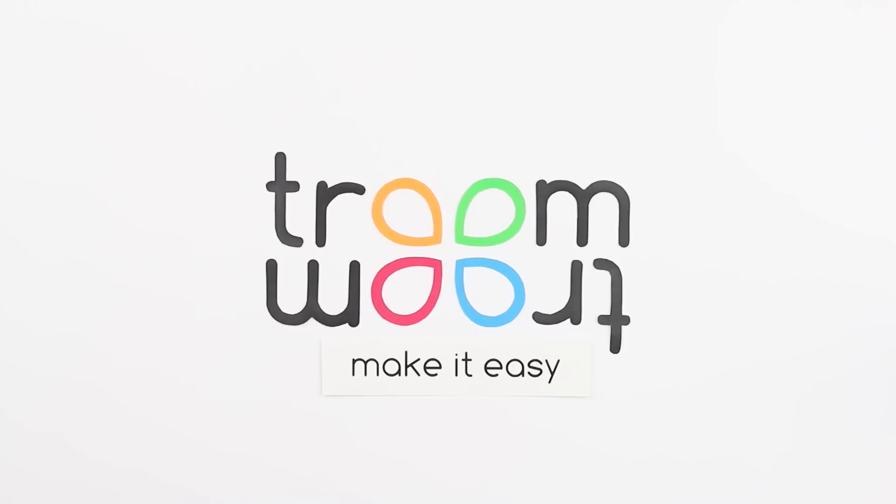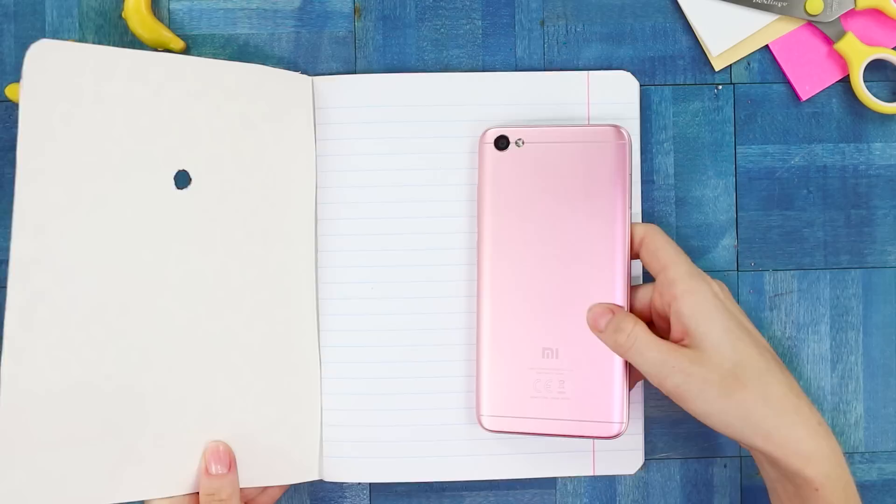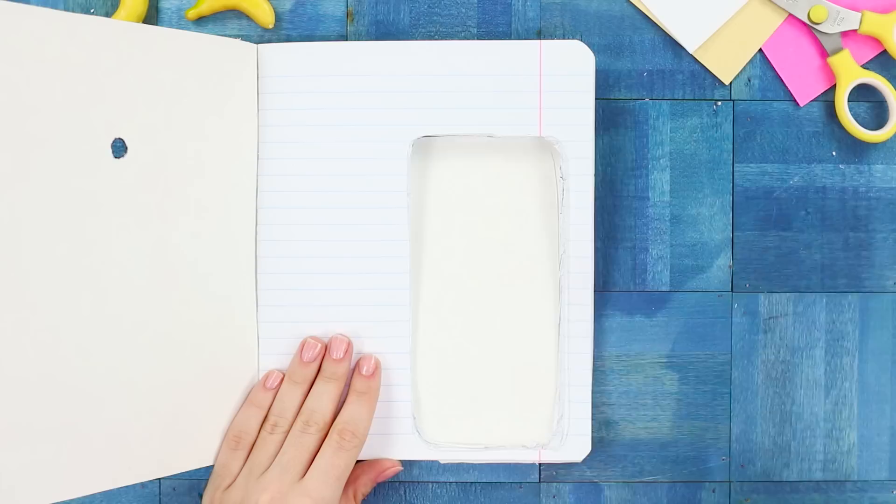A minion is a true godsend for a spy. We'll tell you how to make a notebook for a real scout. Mount the image of a minion to the cover of an ordinary thick notebook. Carefully cut out the pupils. Place a phone level with the hole and cut out an outline in the thickness of the sheets.